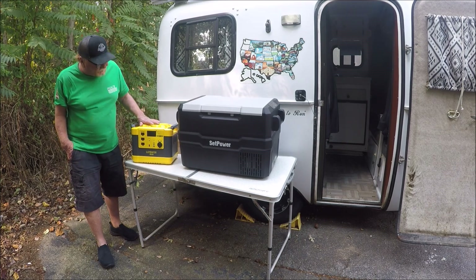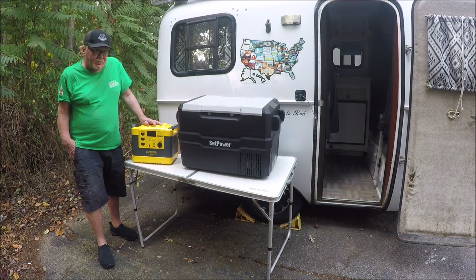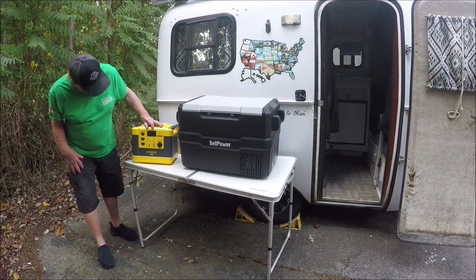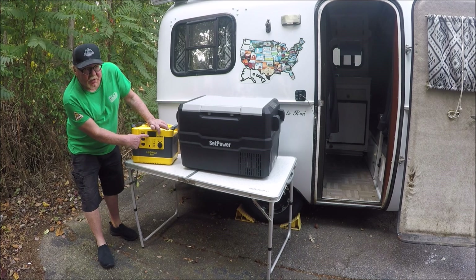It's got the DC plug-in right there to charge anything DC. You can also charge it with 110 shore power, or you can charge it with 12-volt, or you can charge it with solar panels. It's really a nice setup. It feels like it's built real good. It's got real nice readouts up here — your input and your output. It shows you what percentage you've got.